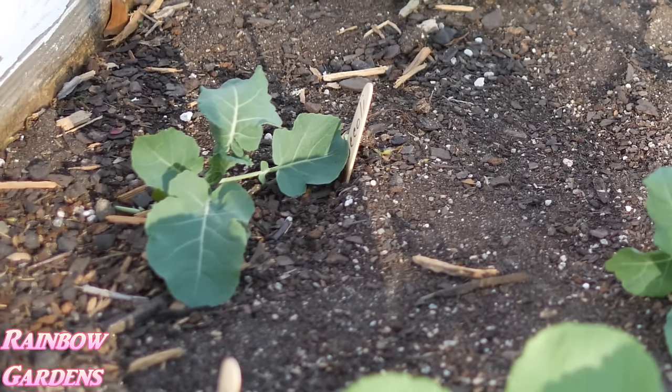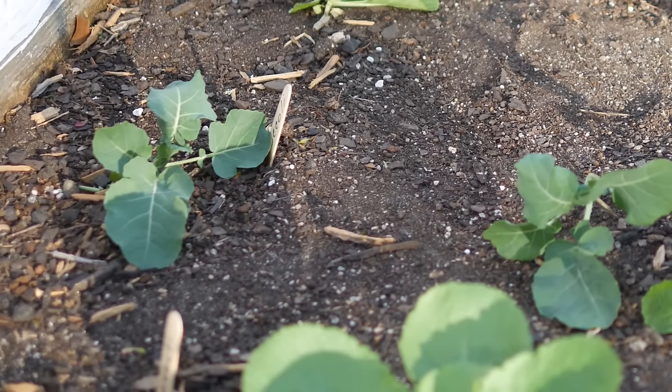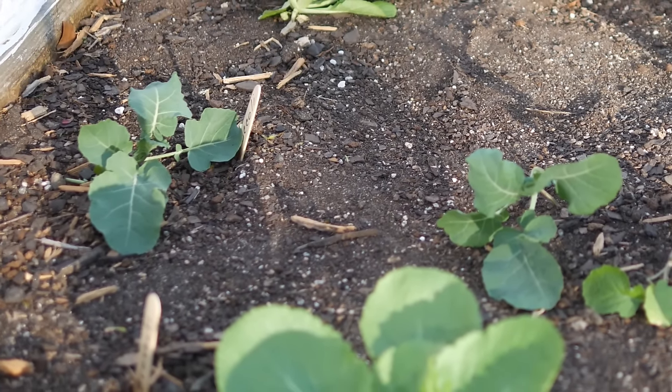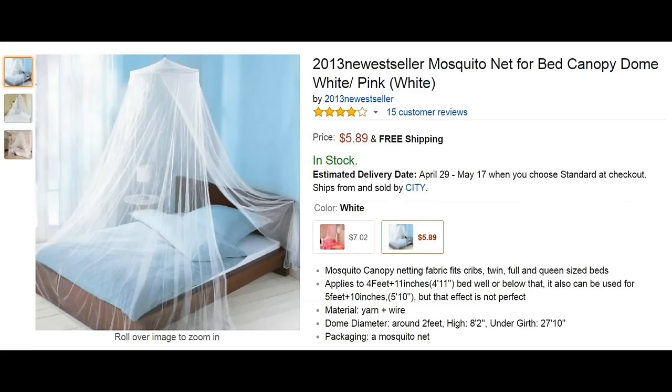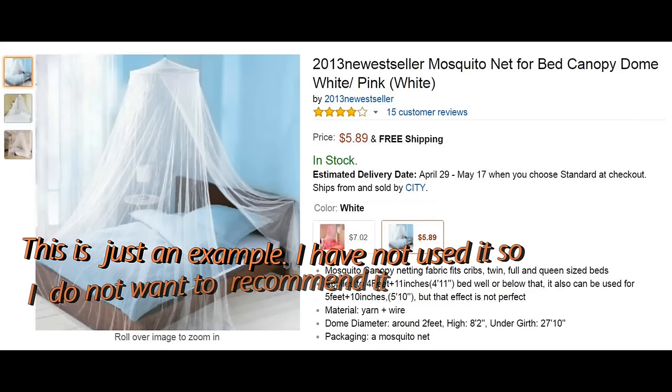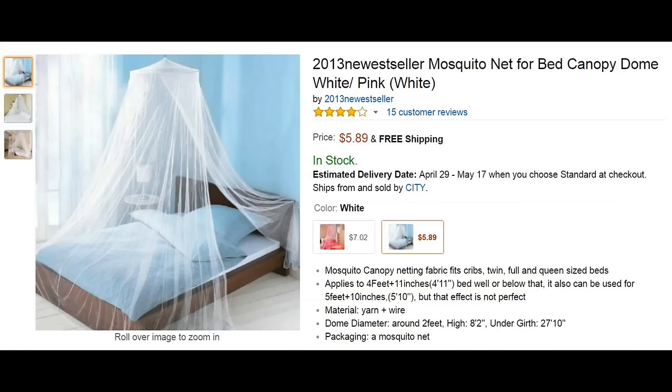Here's the broccoli plant I just showed you, and it's doing great — it's been about three or four weeks and I've been really impressed with how well it's growing. If you like the idea of using a bed canopy in your garden, you can find these on Amazon. I picked mine up at a department store going out of business about four years ago.